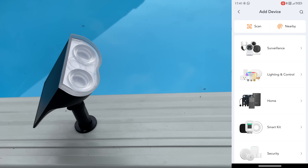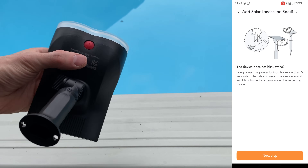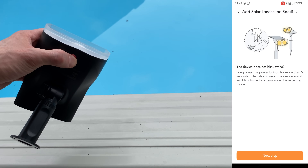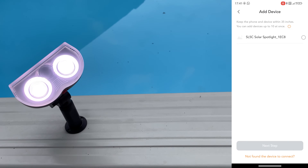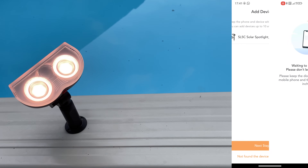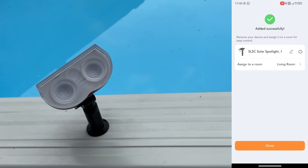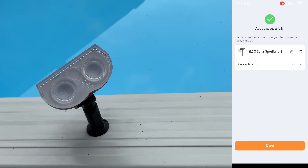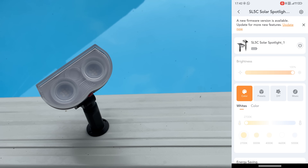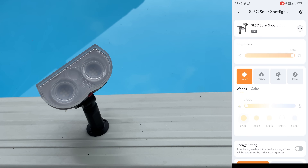Let's go to the home tab and add a device - it would be lighting, then solar landscape spotlight. The on/off button is down here so let's click it for more than five seconds. Turn on Bluetooth, give it all the permissions, and we have it right there. Waiting to connect - and that was easy and quick. We can assign it to a room called pool, confirm, and done. We have a firmware upgrade available so let's click upgrade now - this is very fast. And there we go.